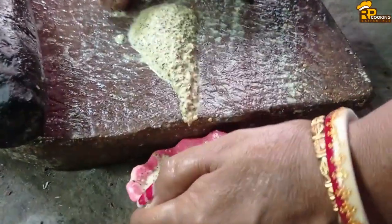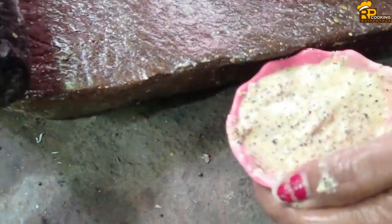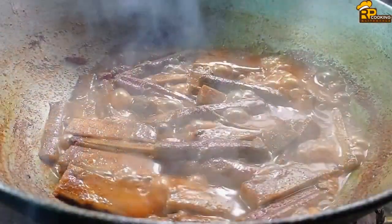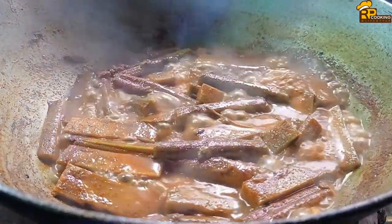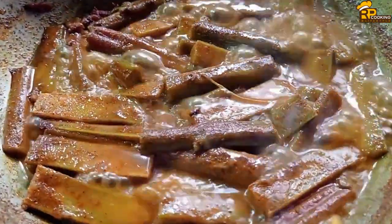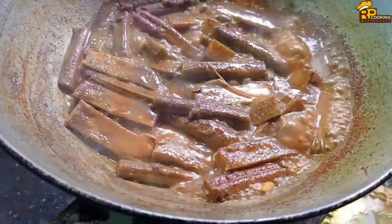Add a few ingredients to the dough. Add a little oil. Add a little water.